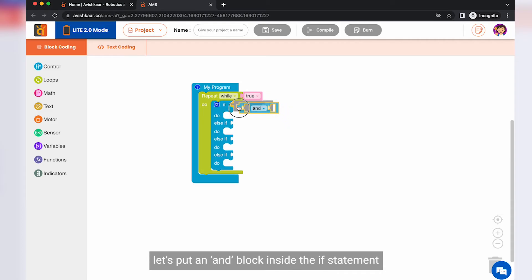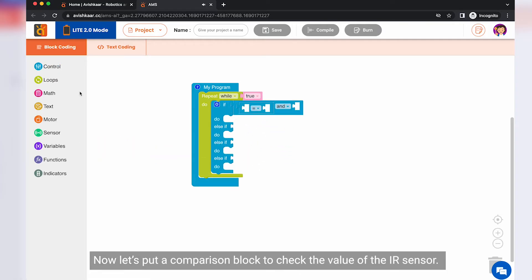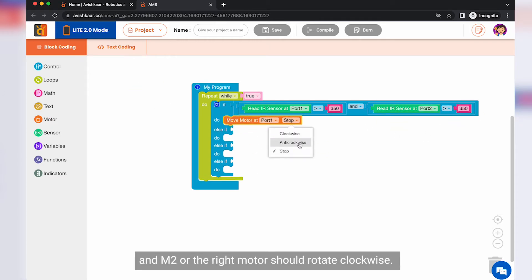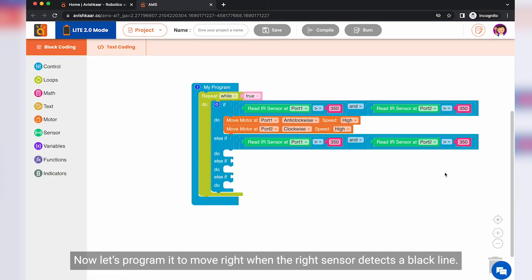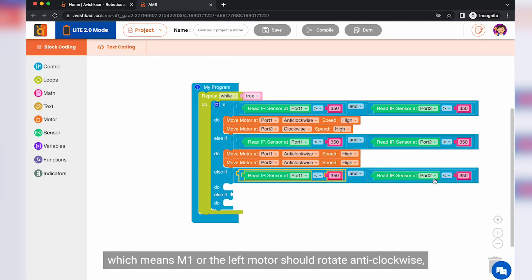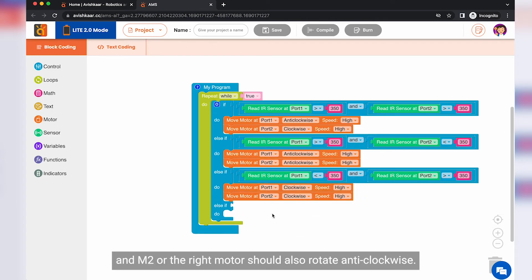Let's put an AND block inside the if-statement — this will help us check for two conditions. Now let's put a comparison block to check the value of the IR sensor. If both sensors return values more than 350, I am programming the bot to move forward, which means M1 or the left motor should rotate anti-clockwise and M2 or the right motor should rotate clockwise. Now let's program it to move right when the right sensor detects a black line. So if S2 the right IR sensor is less than 350 and S1 the left IR sensor is greater than 350, then the bot should move right, which means both M1 and M2 should rotate anti-clockwise.